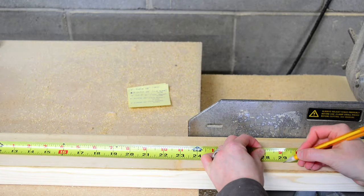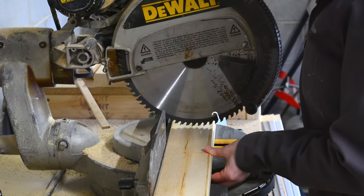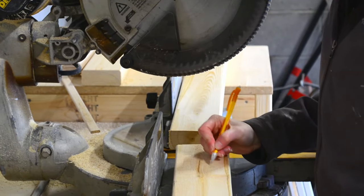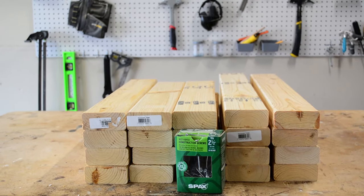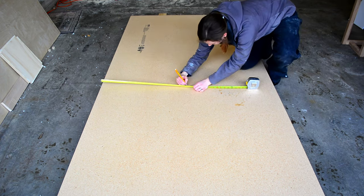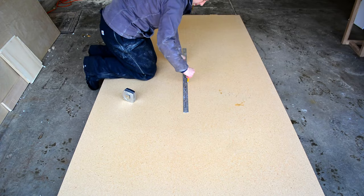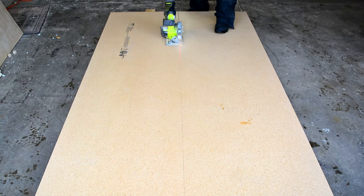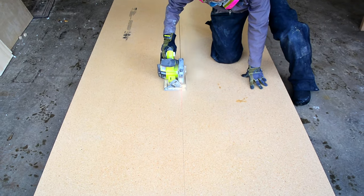I started by cutting all the boards to length. One of my favorite parts of this project is that all you need for lumber is a few 2x4s and one sheet of particle board. You can use plywood for the tabletops if you prefer, but I really like 3/4 inch particle board for work benches because it gives you a nice even surface to work on and it's a little bit cheaper than plywood.